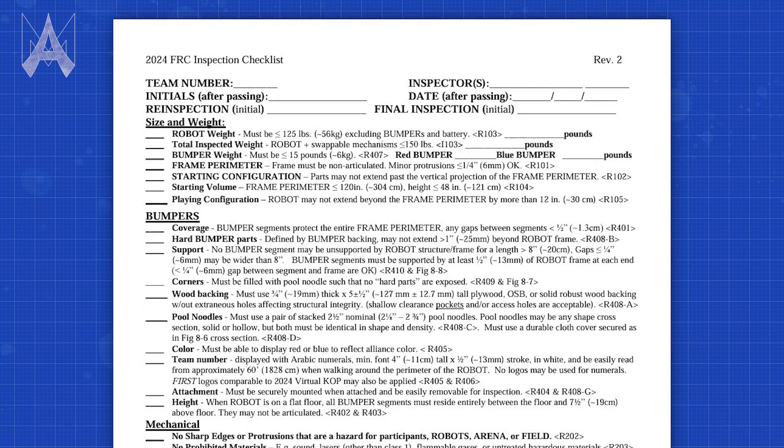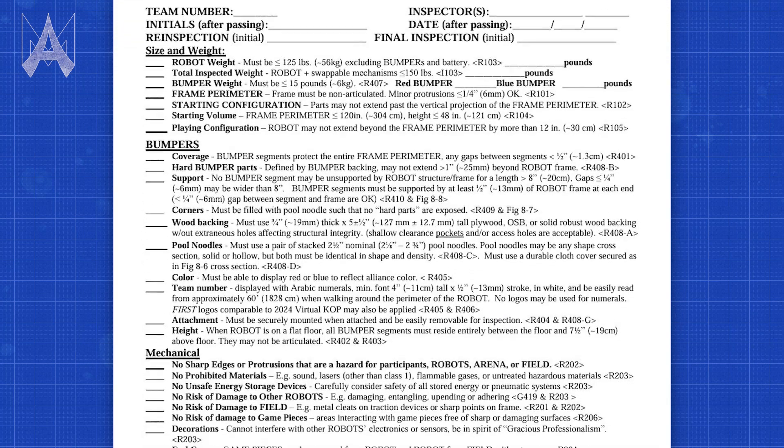We want you to play the game. We're going to help you fix the rules — we're not there to be hard on you, we're there to help you be safe, help you follow those rules, and also help you fix those issues. If you fail it's not the end of the world; you can go back and do an inspection as many times as you want till you pass — we want you to play. Robot inspectors go off of a checklist, and you can actually get this checklist online, so ahead of the season make sure you pass inspection at home so you don't have to have a long inspection.